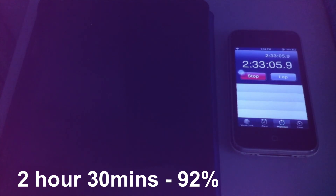2 hours and 30 minutes in, it's already at 92%. 2 hours and 45 minutes later, it's already on 96%. 3 hours in, it's already at 98%.